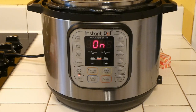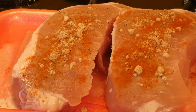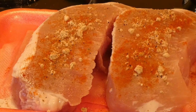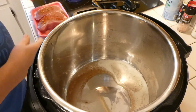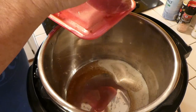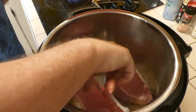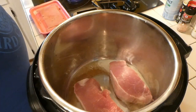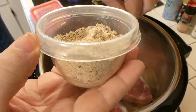We seasoned our pork chops up with some seasoned salt and a little bit of cayenne pepper. You could also use just regular salt and regular pepper, but the seasoned salt adds a dimension to it and the cayenne pepper makes it just got a little more spice to it. Our pot's up to hot now so we've got both of our pork chops — putting them in there with a little bit of seasoned salt.